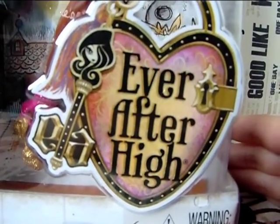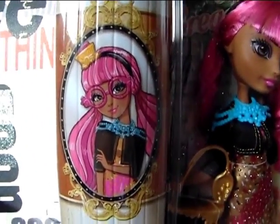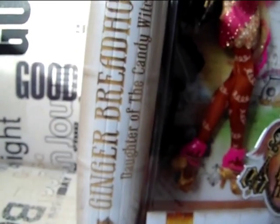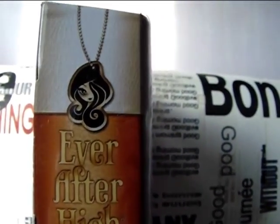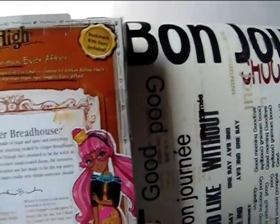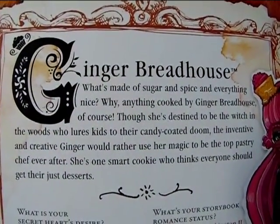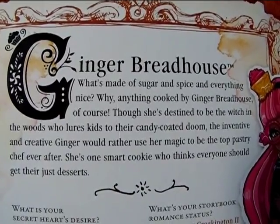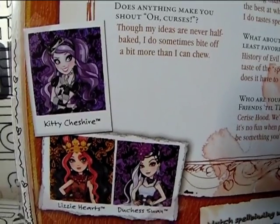It says Ever After High here. On the side of the box there is a sign for the rebels and it has Ginger's artwork. It says Gingerbread House, daughter of the Candy Witch, and there is also a little Gingerbread House icon there. On the other side it says the same, again Ever After High with the logo. On the back of the box you get a full artwork of Ginger and a little story description — you can pause and read it if you want to. Here is her bio, which you can also read online on everafterhigh.com, along with some of the other released characters.